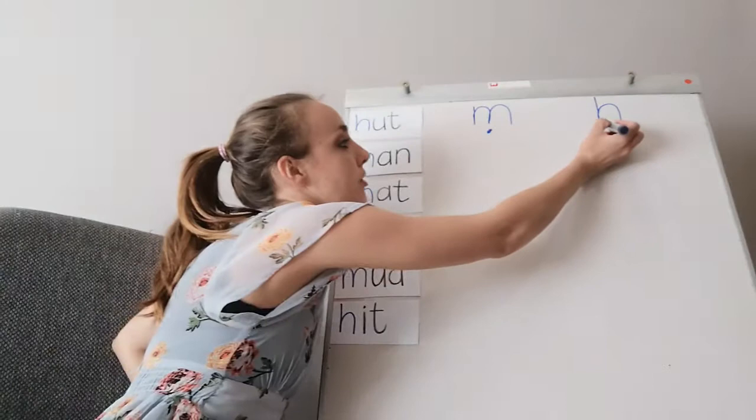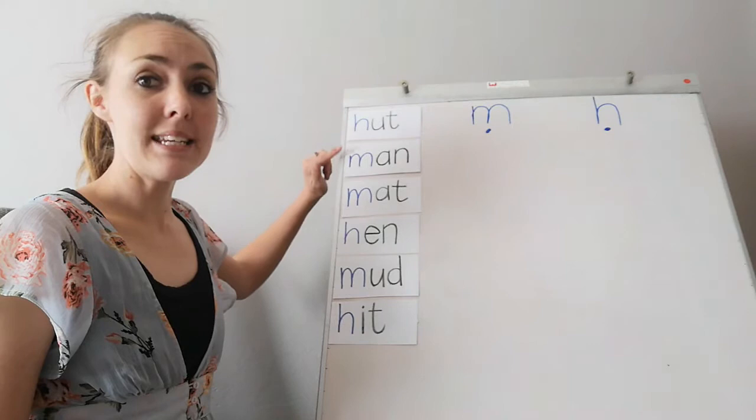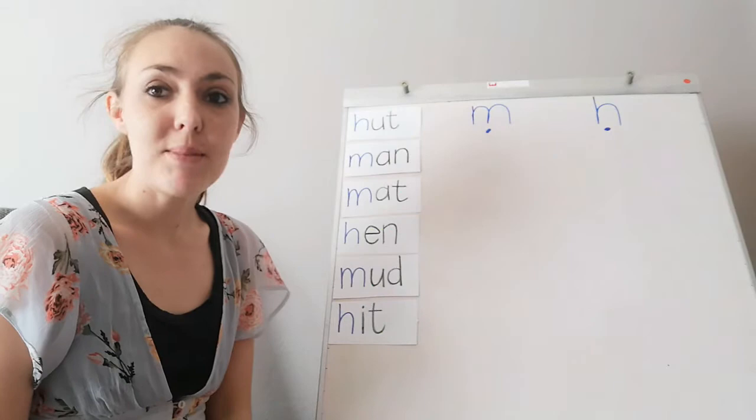...huh sound! Everybody say it with me: huh, huh, huh. As you can see on my board, we have a couple of words — there are H words and M words, and they are all jumbled up, so let's put them into their word families.